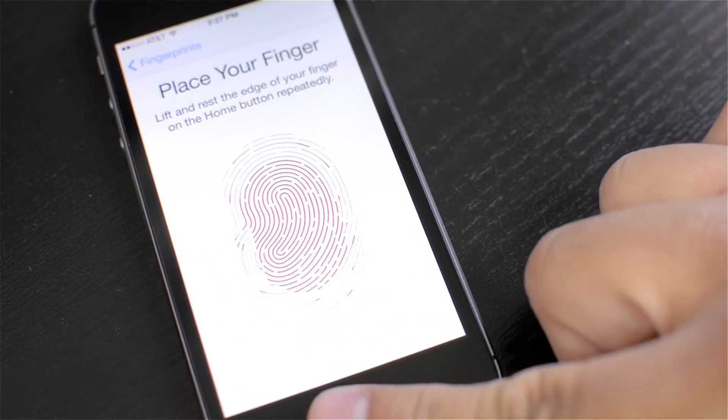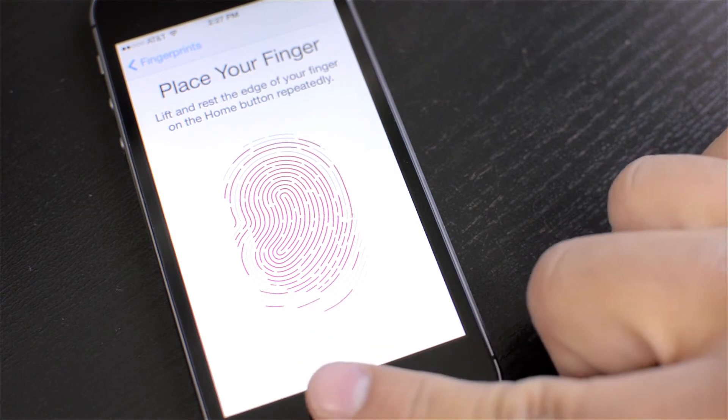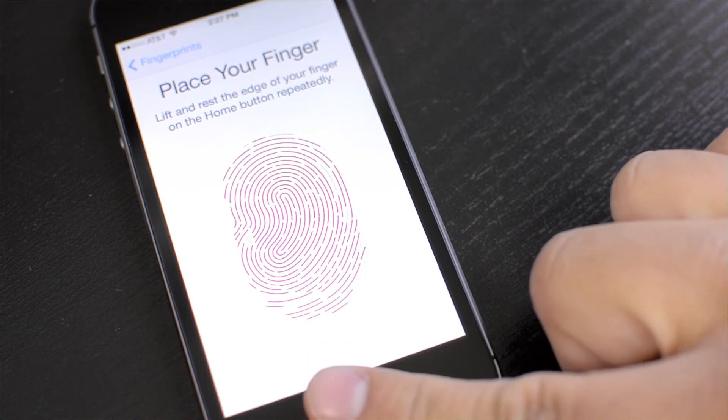You just do this a few different times so that it can get a complete scan of your whole finger. Then after that, it asks you to do it at a different angle so that if you pick your phone up in a different way, it's going to know what it looks like. So it's going to basically be universal and you're never going to have an issue.